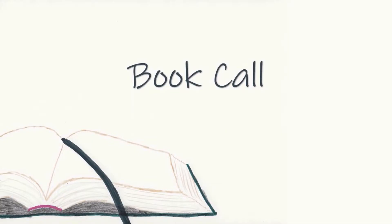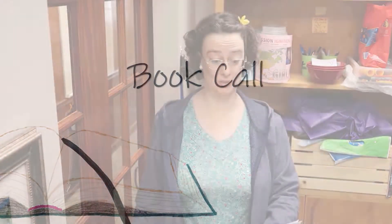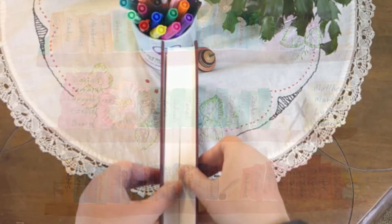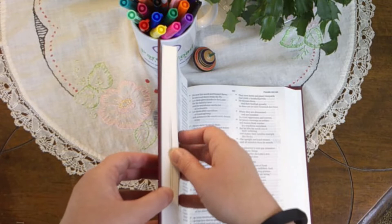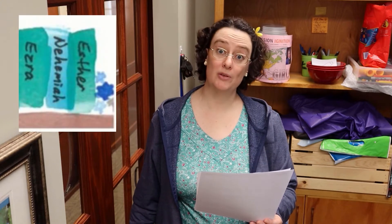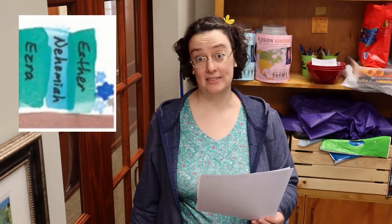As you practice, you will get faster and faster. You can do it. We will now have the Bible book call. I will give the name of the book in the Bible. You will find that book in your Bible, place a finger on any verse in the book named and step forward. Then we'll say together the name of the book before the one named, the book named, and the book that follows. Let's begin.